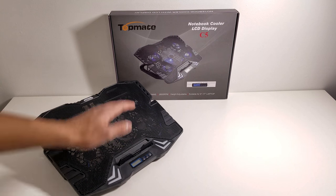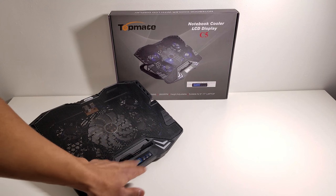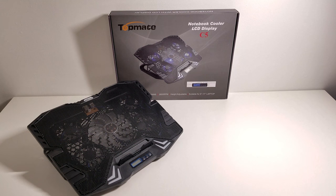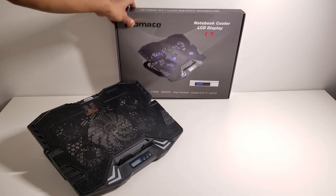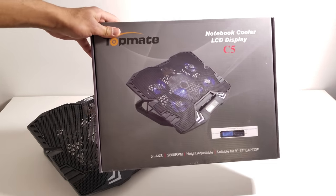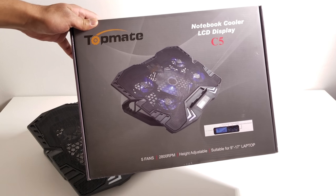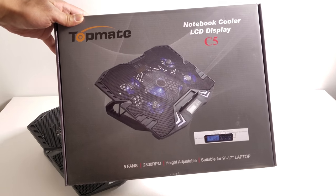So as you can see right here, here is the laptop cooling system and it does have a built-in LCD display located on the front on the bottom of it. It looks really sleek and really nice and it also has LEDs for each of the five fans that it has built-in. Here's the box that the cooling system came in — here's the front of the box, you can see the company's name as well as the type of device it is. It's the C5 version.